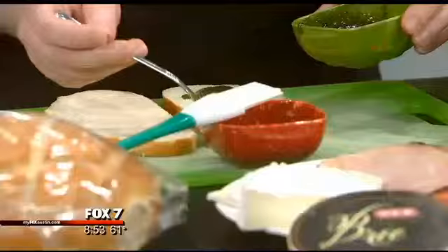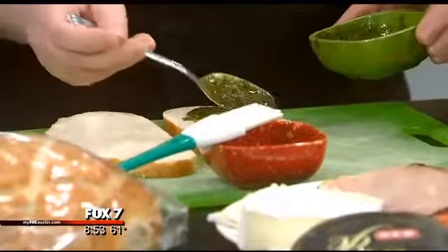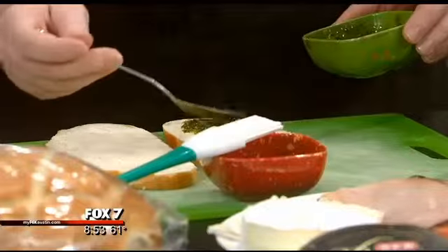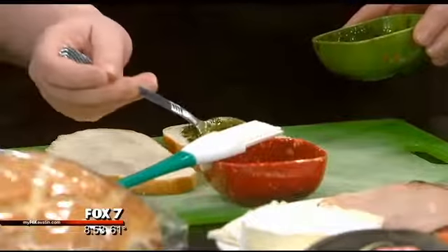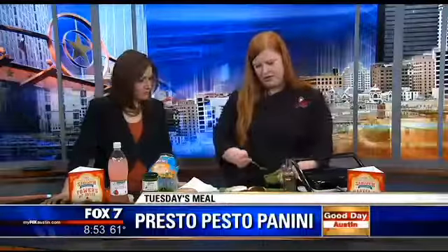Yes, we really do import it from Italy. Genova is what it says here — it's a really nice pesto. So I'm just going to smear this on one side of the bread. That's instead of like a mayonnaise or a mustard, and it's going to add so much more flavor to your sandwich.